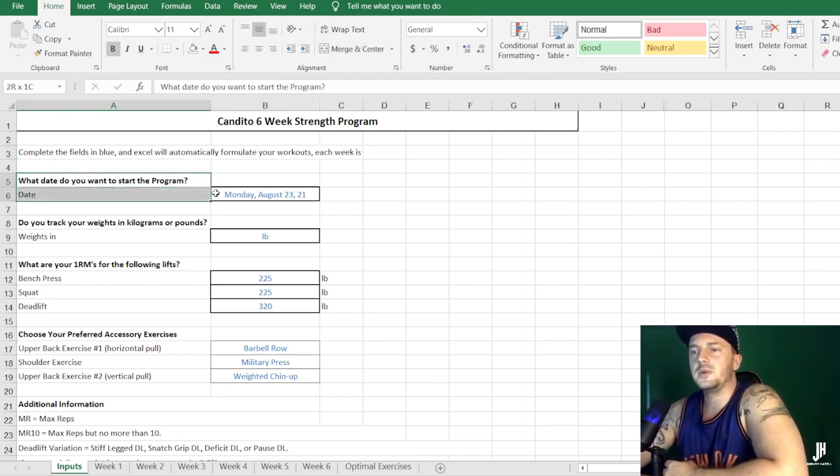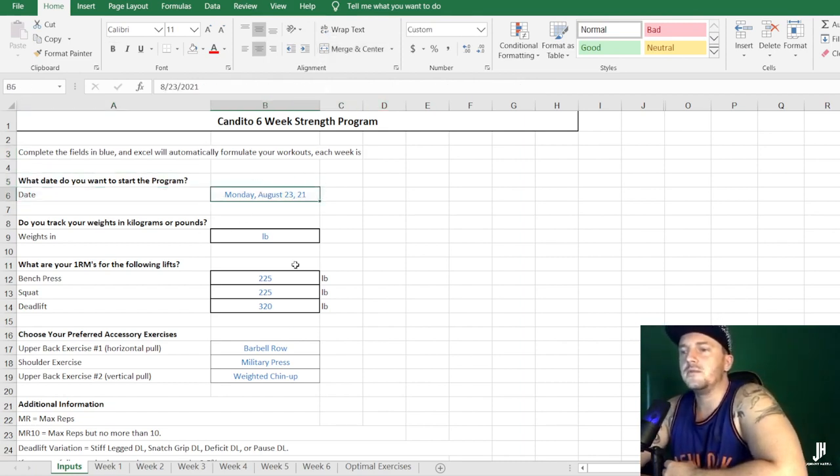The first thing you must do is enter your start date for the program. It goes Monday August 22nd 2021 here, so we're doing month, date, and year — the American style. The next thing you need to do is choose kilograms or pounds. Right-click or left-click here and it has a drop-down menu with optional kilograms or pounds.